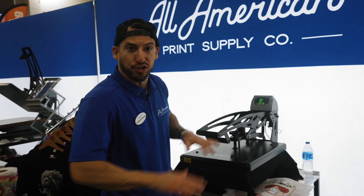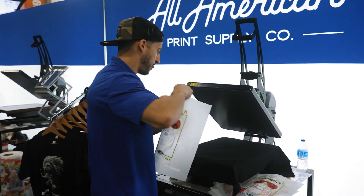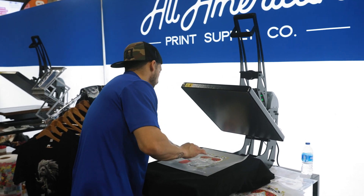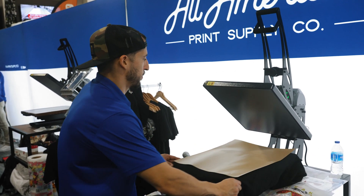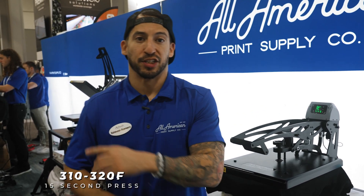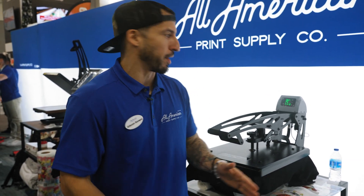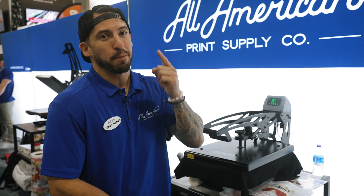Quick pre-press — lay those fibers down nice and flat. And all the while, my direct-to-garment machine is still producing a t-shirt in the background. Whether it's a cotton shirt, a polyester polo, or a windbreaker — cover all your bases. Hybrid DTG DTF printing, made easy.